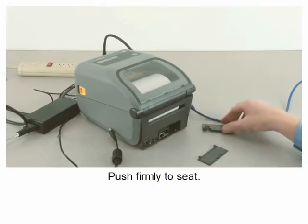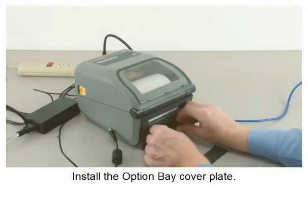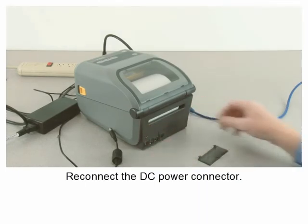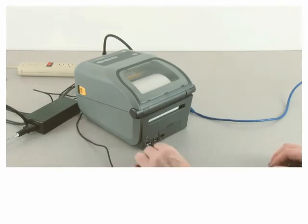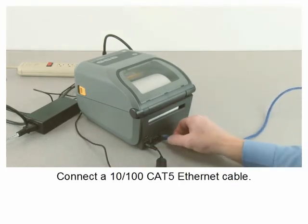Push firmly to seat the option, install the option bay cover plate, reconnect the DC power connector, and connect a 10/100 Cat 5 ethernet cable.